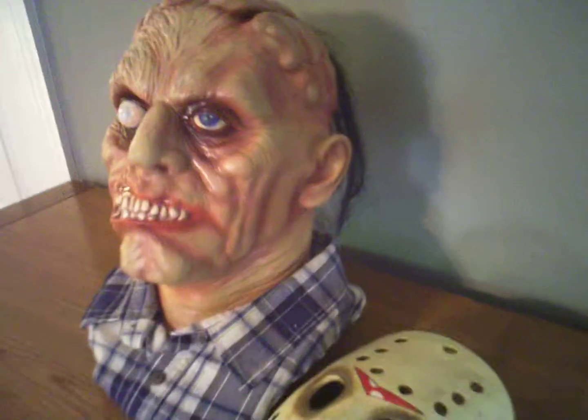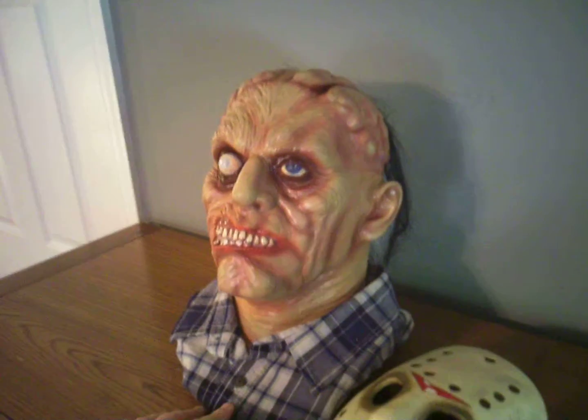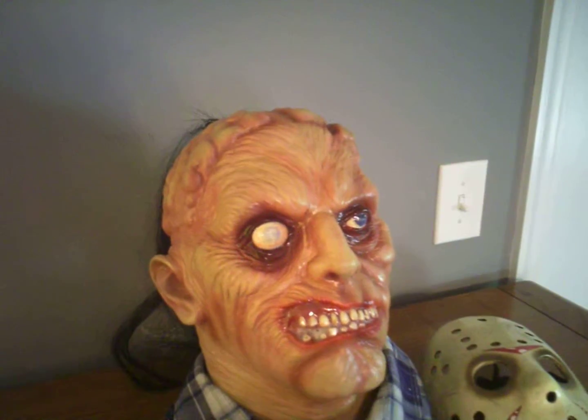Let me give you a close-up here. All right guys, I think you've seen enough. You'll probably see him again in my collection video that I end up doing when I get everything in place.